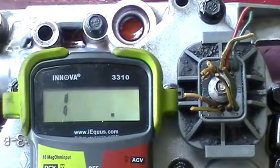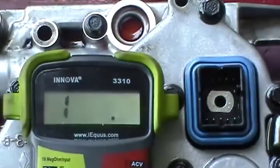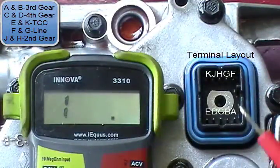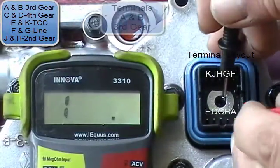The first thing you need to do is remove this plug. The plug normally won't be cut like that — this was a defective plug. Just like in the last video, you want to set your multimeter to 200 ohms. The terminals are laid out in the upper left-hand corner of the screen, so it tells you which terminals are which.